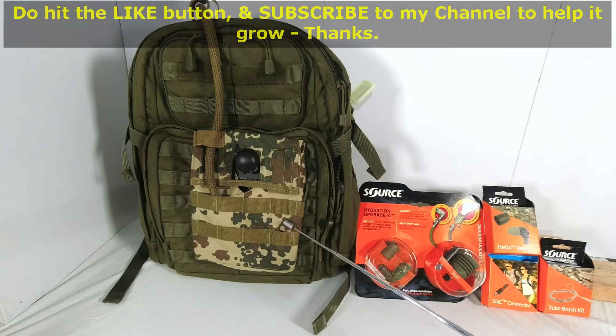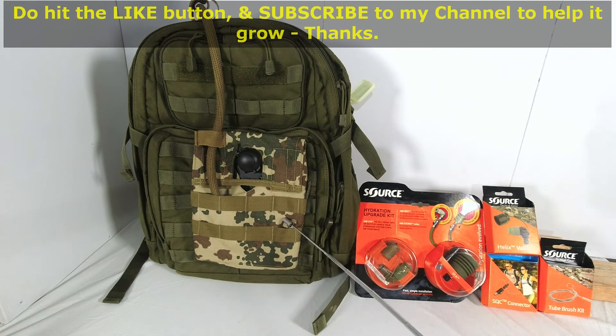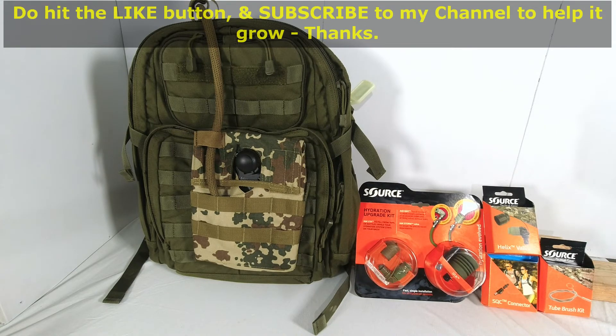The Kangaroo pouch is a unique water hydration pouch and bladder that gives flexibility to operators to use it either with a backpack, a ballistic vest, a hunting vest, or even just around a waist belt. I do hope you found this video informative and enjoyed it. Do hit the like button and subscribe to the channel for more — thank you so much.